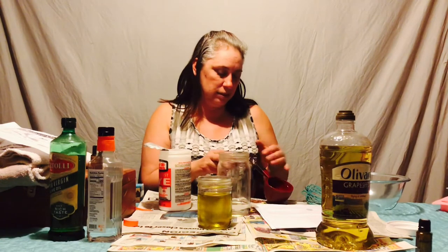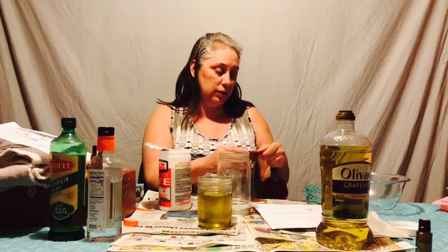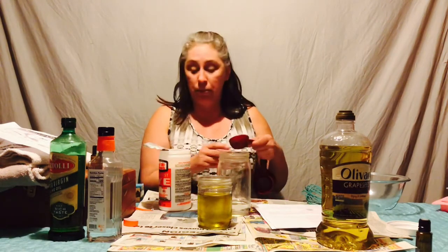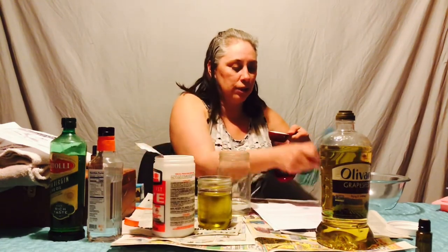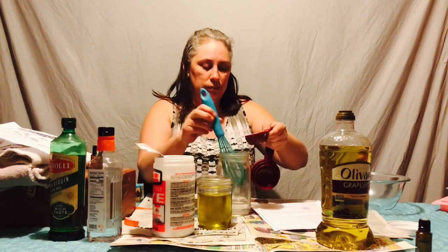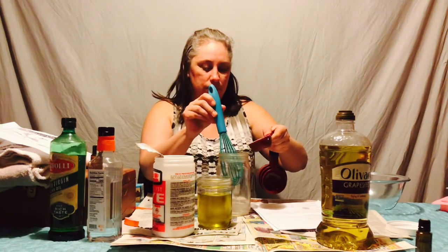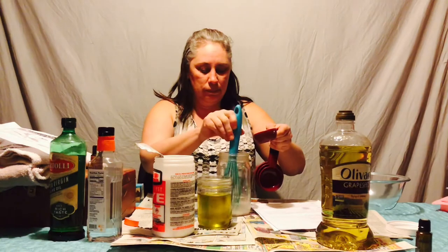It doesn't say that your measuring cup needs to be plastic or steel — just a bowl. So again, we're going to see if it burns through — that would be bad. Okay, this is your lye. It says to slowly pour the lye into the water, stirring as you go. So here we go — it says just to stir slowly.